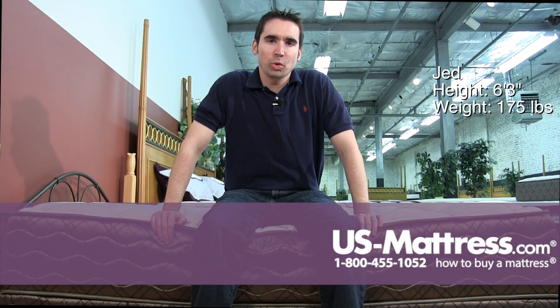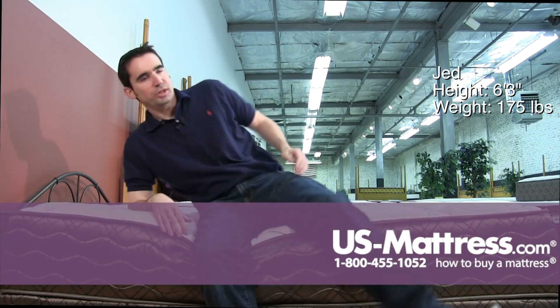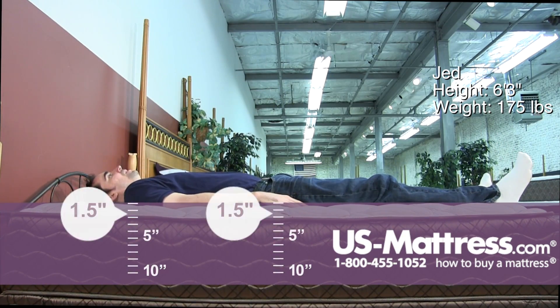I'm sitting on the side of the Spring Air Back Supporter Perfect Balance St. Lucia, and this has a full foam encased edge so it's pretty sturdy. Laying on my back, this has got a pretty good medium firm feel to it.